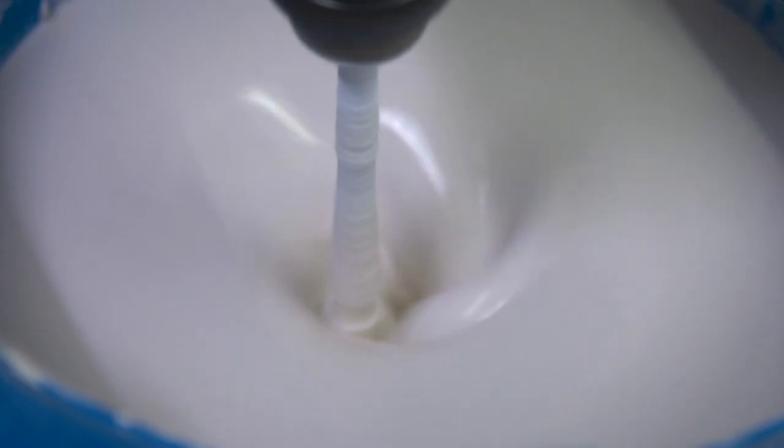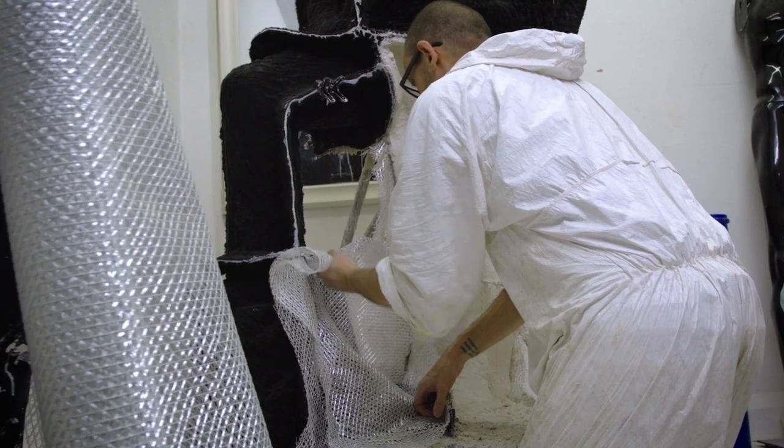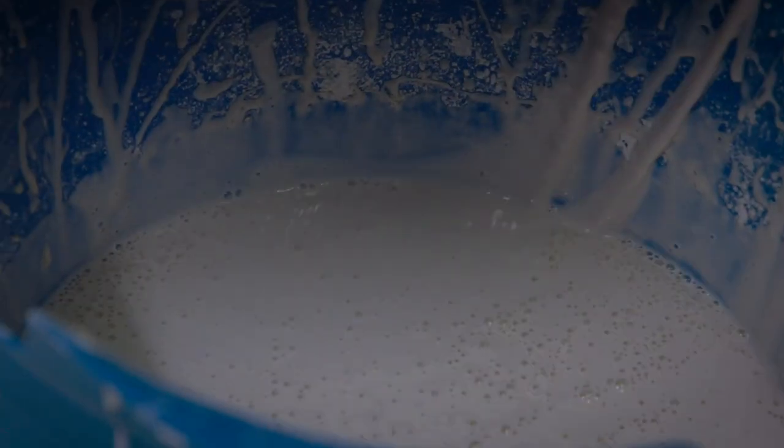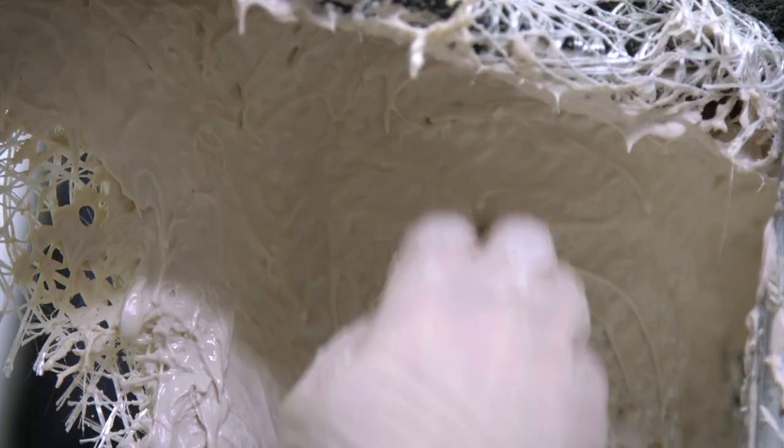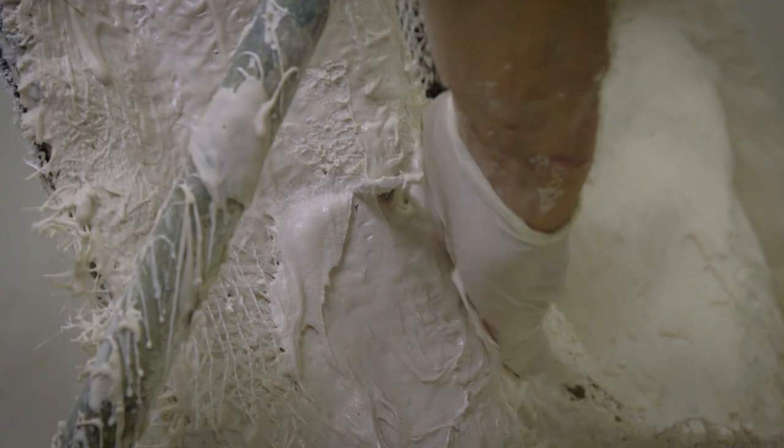So once the clay sculpture was complete, the pressure then switched to the moulding and casting process. It's quite an anxious moment, really, when you put a mould together. You're not quite sure how the seam lines are going to look and how much tidy-up work is going to be needed.